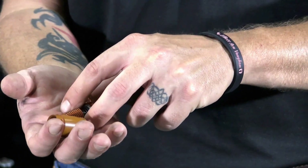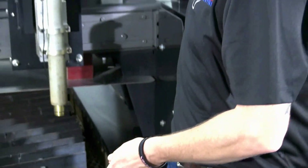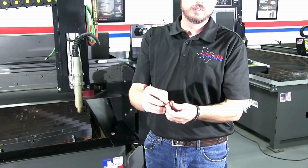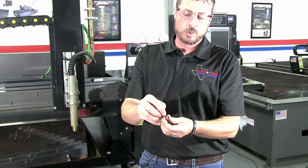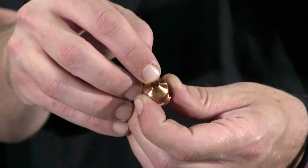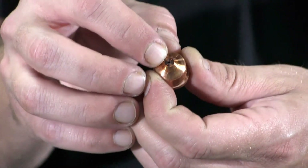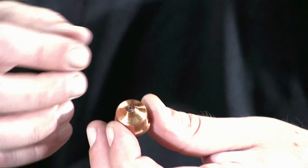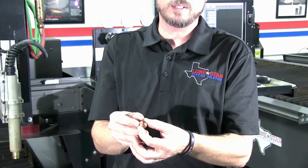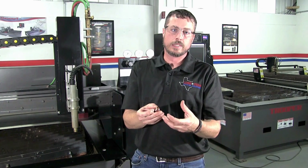The two most common consumables to go out are going to be your nozzle and your electrode. When you're inspecting your nozzle, you're going to look down at the end of the nozzle through this orifice. This orifice should be clean, free of slag and debris, it should be round, and it should be roughly the same size as when you first installed the nozzle. Once it starts getting larger, your kerf is going to get larger, and therefore your air is not going to be directed nearly as tightly through your part.